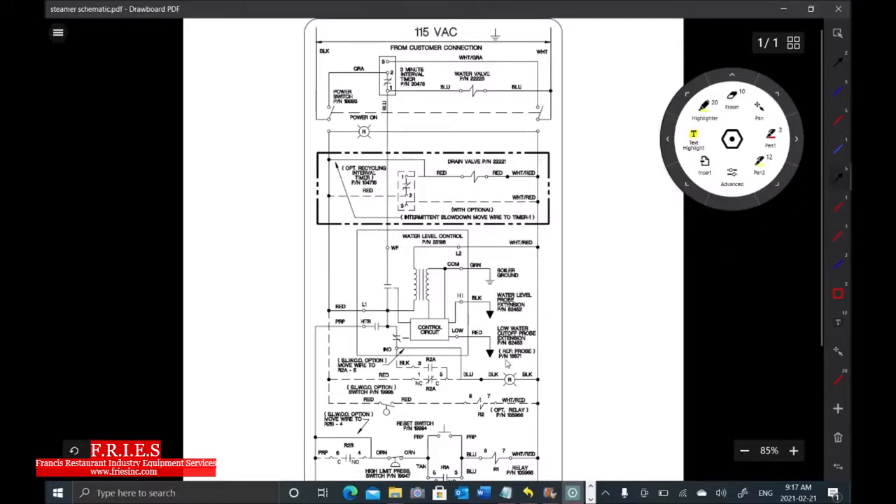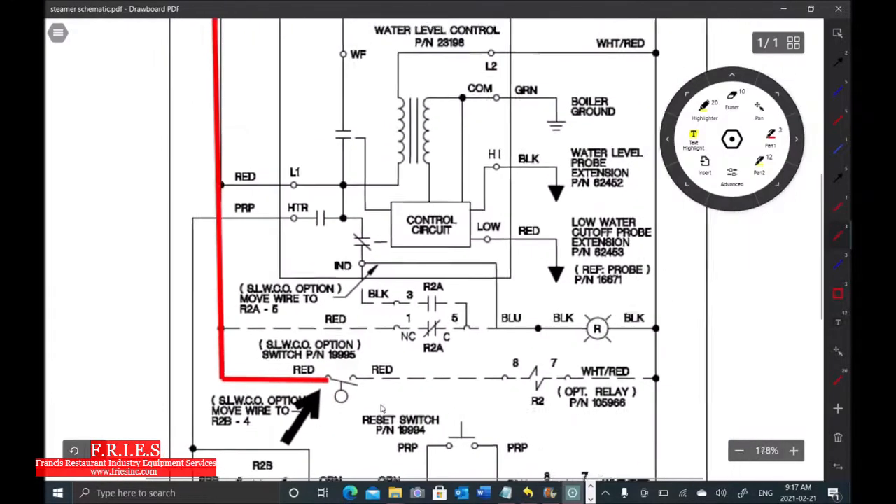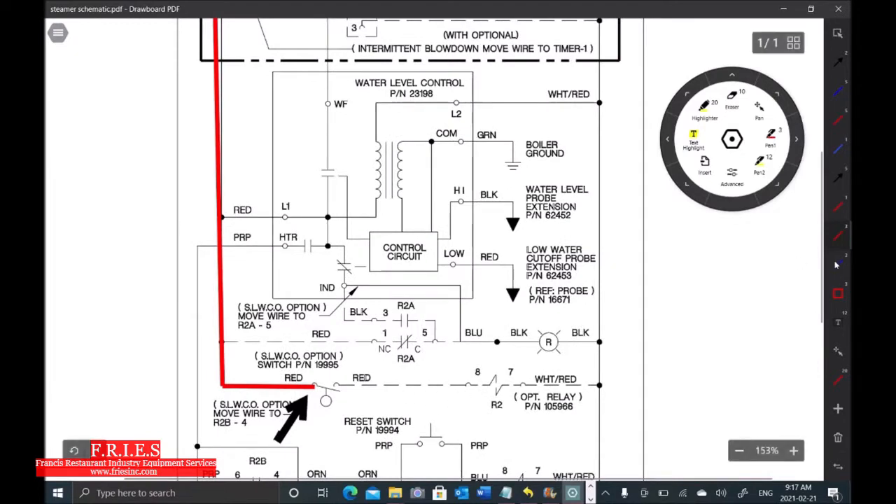First I tested power into this float switch — we had 113 volts, so that line is complete. Next I tested across the switch contacts. Zero volts means closed; in our case we had 113 volts, which means this switch is open. That tells me the problem is going to be right here in this area — the secondary low water cutoff float switch.